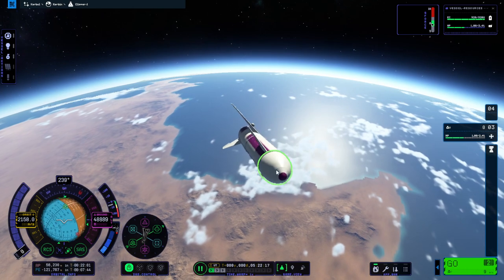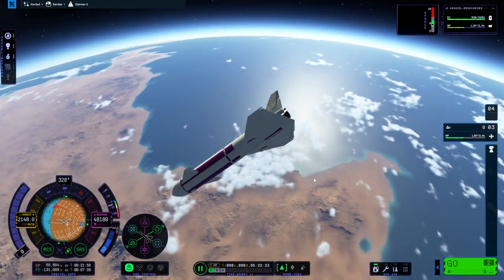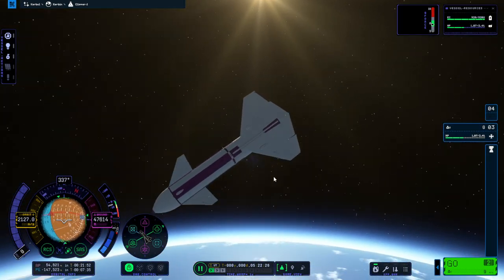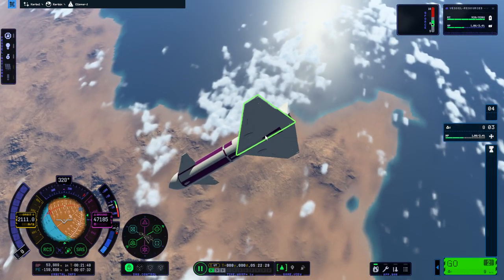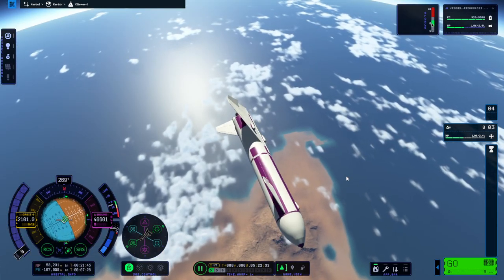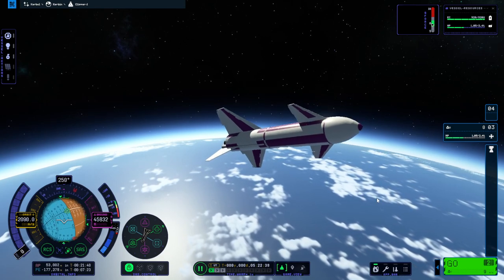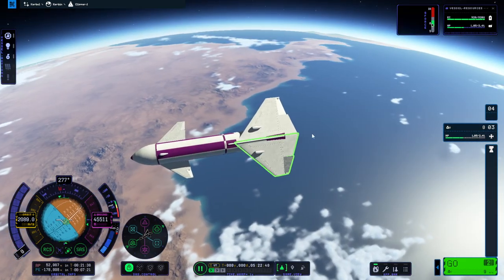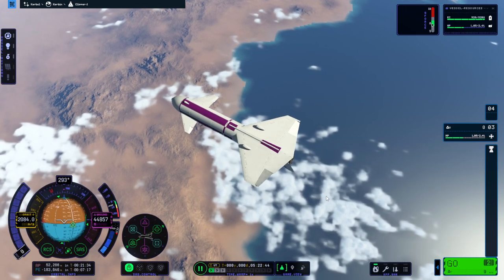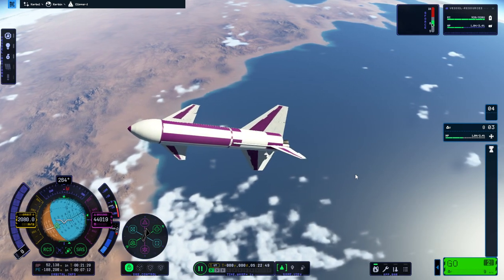Yeah, it's — the center of lift must be too far forward. I mean, the canard is huge. In the VAB it showed the center of lift was behind and everything, but clearly that's no longer the case or something. I didn't want to make the canard that big, but the center of lift was hanging out really far behind, so I decided I had no choice — but clearly I have been misled.